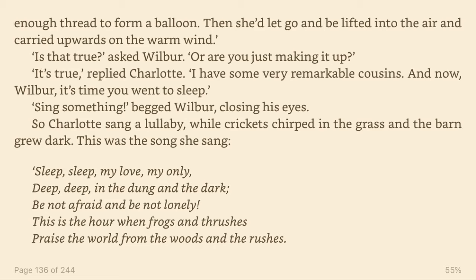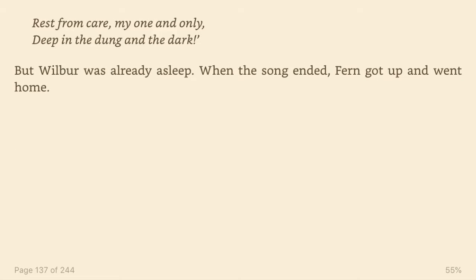And now, Wilbur, it's time you went to sleep. Sing something, begged Wilbur, closing his eyes. So Charlotte sang a lullaby while crickets chirped in the grass and the barn grew dark. This was the song she sang. Sleep, sleep, my love, my only. Deep, deep in the dung and the dark. Be not afraid and be not lonely. This is the hour when frogs and thrushes praised the world from the woods and the rushes. Rest from care, my one and only, deep in the dung and the dark. But Wilbur was already asleep. When the song ended, Fern got up and went home.